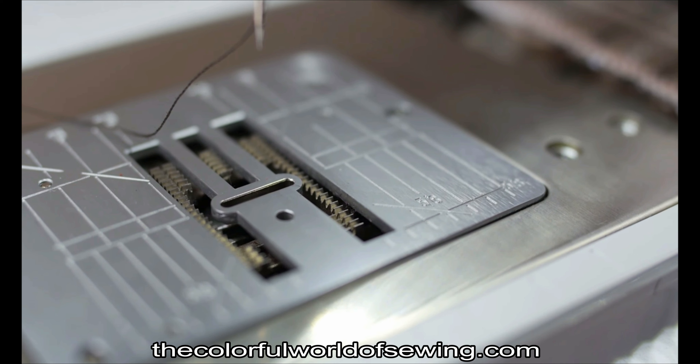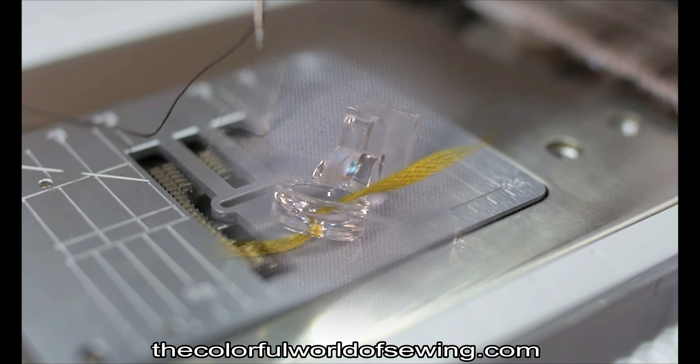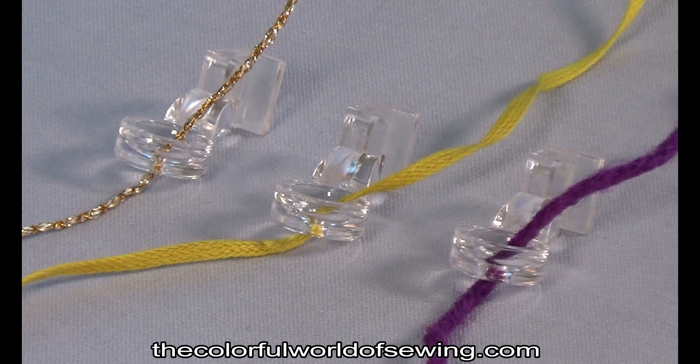As with all free-motion feet, lower the feed dog, cover the feed, or turn the stitch length dial to zero if you can't lower or cover the feed. In free-motion sewing you will be in control of moving the fabric.